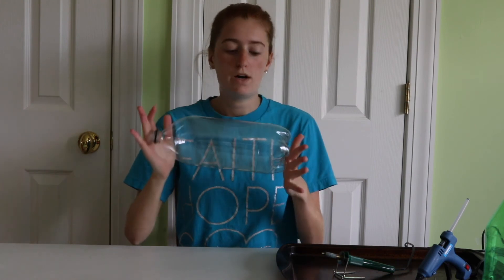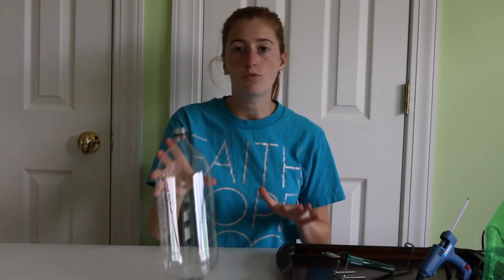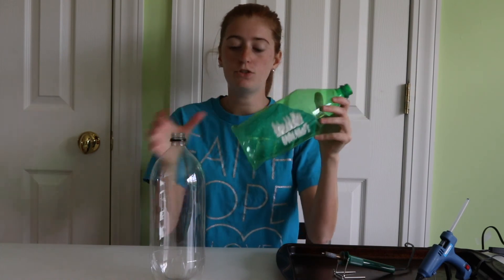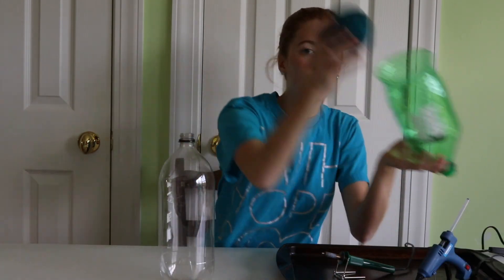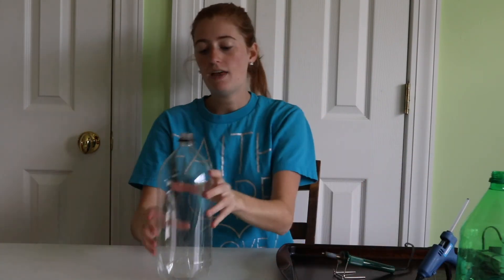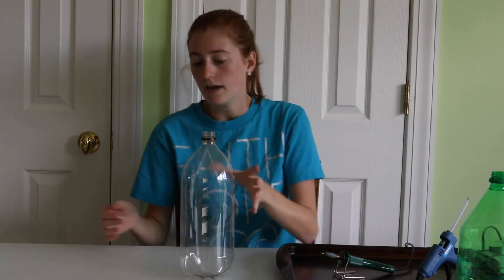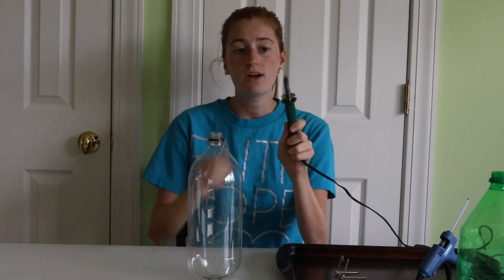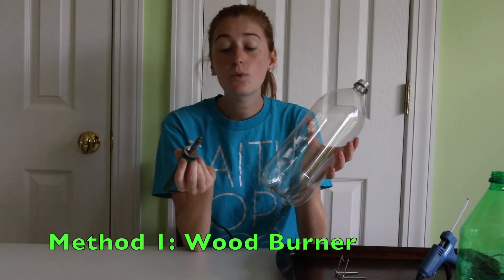The most important thing you're going to need is an empty two-liter bottle — wash it out, dry it out, and peel the wrapper off. There are actually three different ways we can do this. The basic idea is we take the bottom off the two-liter bottle, drop your yarn in, and pull the yarn out from the top. The big issue is making sure the edge of the plastic doesn't snare your yarn, so there are three methods to address that. My personal favorite is a wood burner with a nice rounded tip.